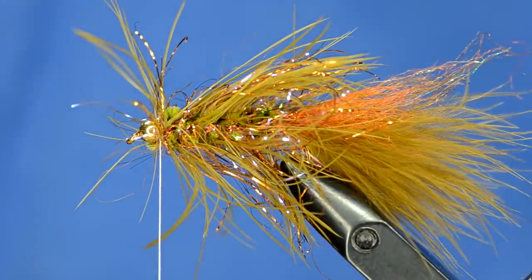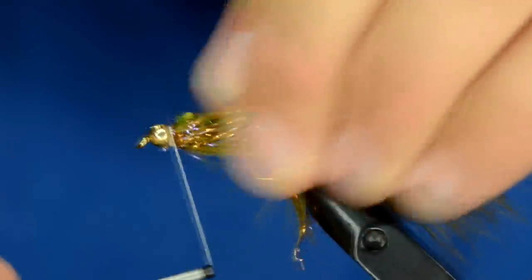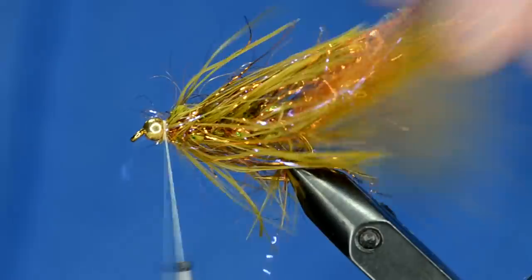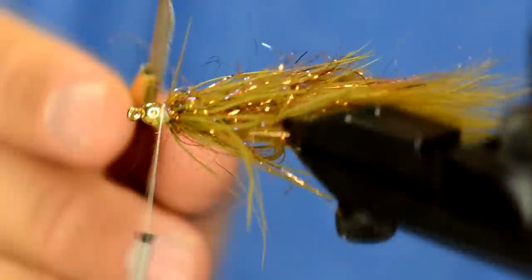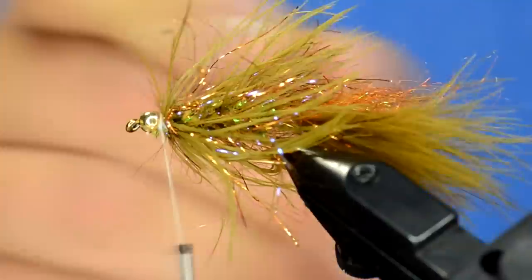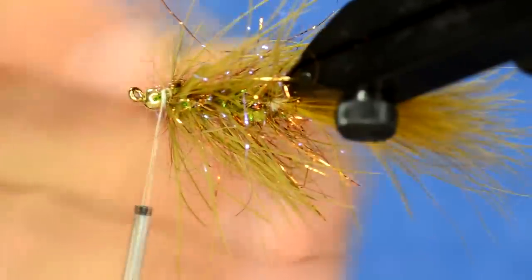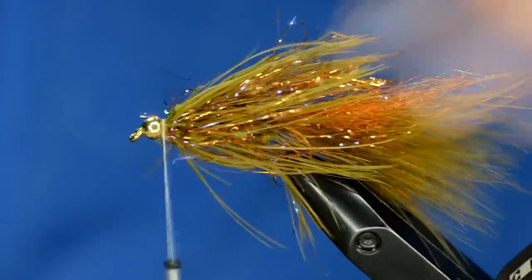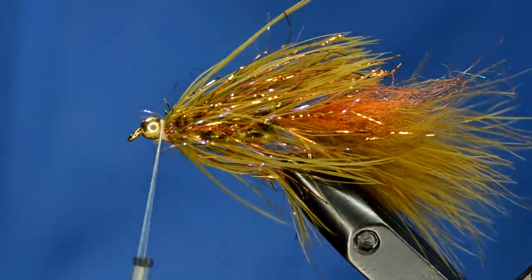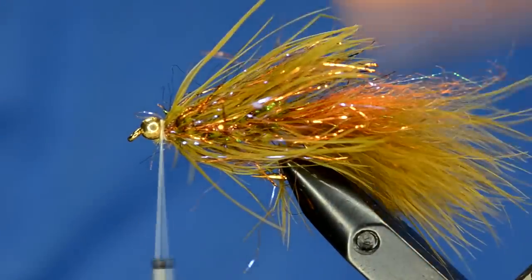Pretty buggy, right? Just really secure that twist - the dubbing loop, or the twist, whatever you want to call it. Now I'm going to come in here and pick stuff out again with my little comb - a piece of velcro will work as well. You can see just how buggy that thing is. We've sent people out with this and the way that it moves in the water due to that loop is just amazing.